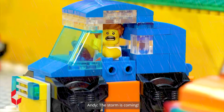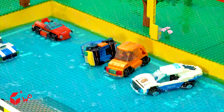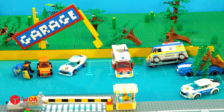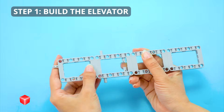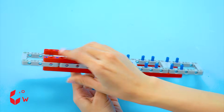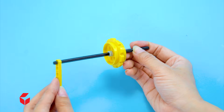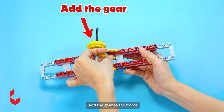A storm has hit the city, sweeping away all vehicles. The storm is coming! This garage needs to be upgraded! How to build a car garage. Step 1: Build the elevator. The gear. Add the gear to the frame. And more!